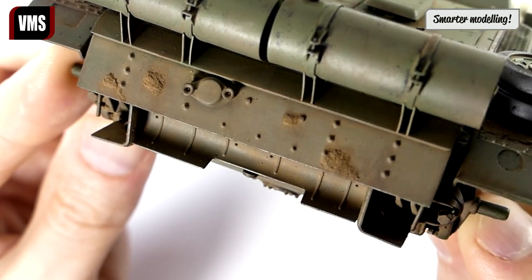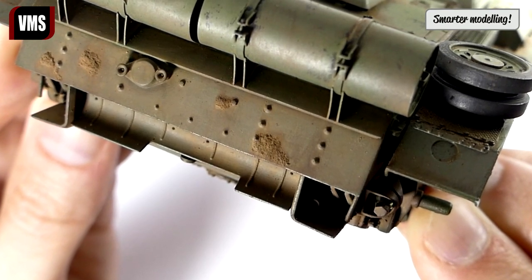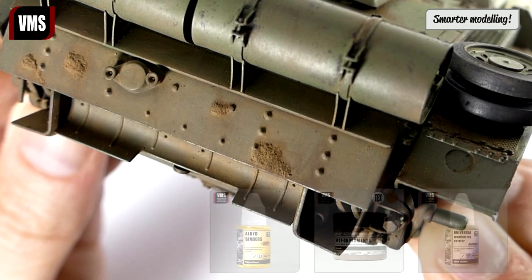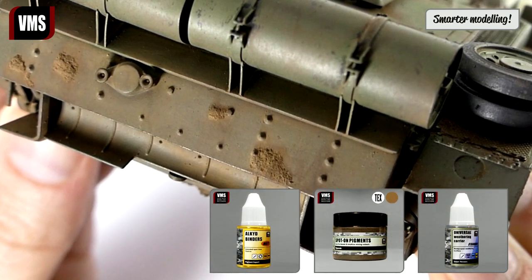We are done here — chunks of mud are nicely blended with the hull. Thanks a lot for watching. Make sure you watch the next episodes of this tutorial where we finish the model.